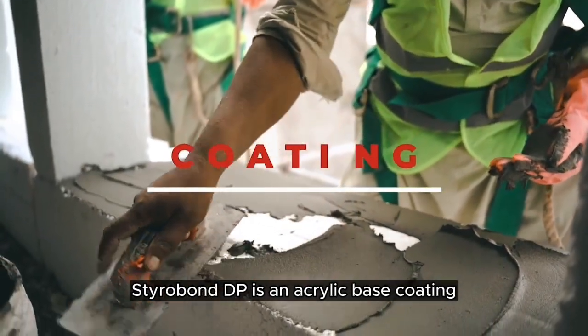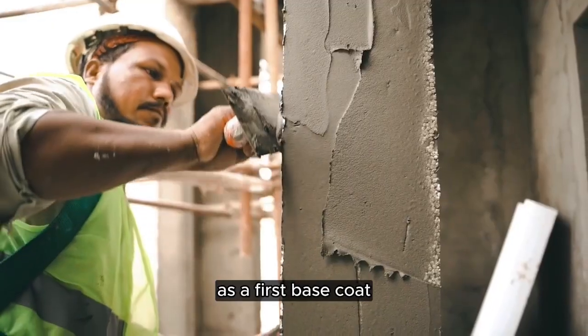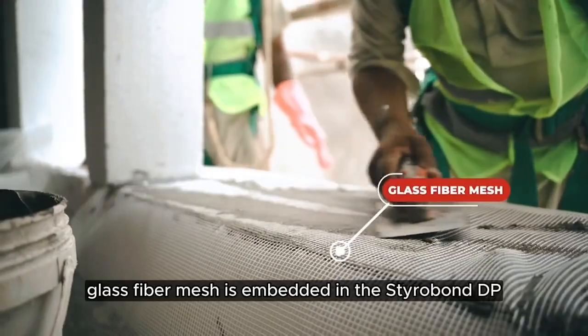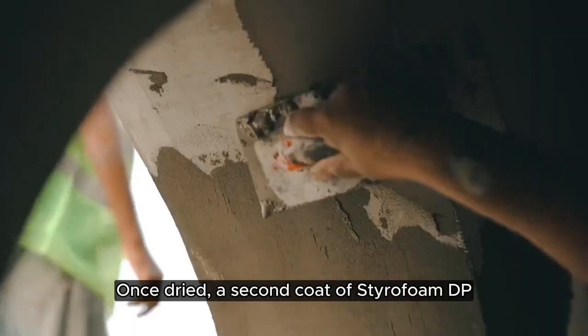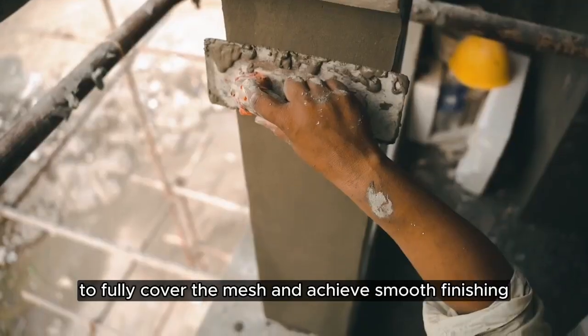Styro-Bond DP is an acrylic base coating which is applied directly on the thermopore as a first base coat. Glass fiber mesh is embedded in the Styro-Bond DP covering all surfaces and overlapping joints. Once dried, a second coat of Styro-Bond DP is applied to fully cover the mesh and achieve smooth finishing.